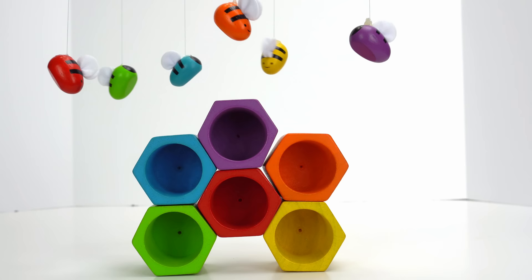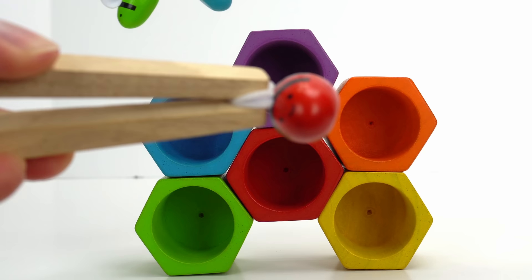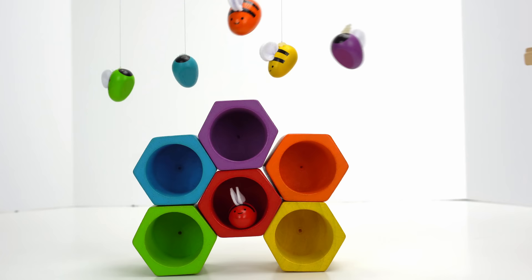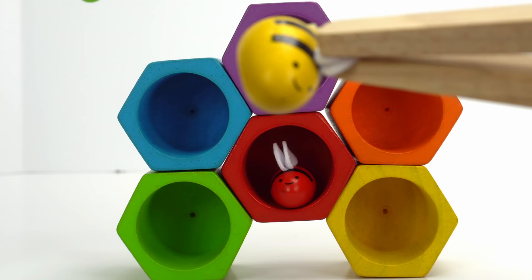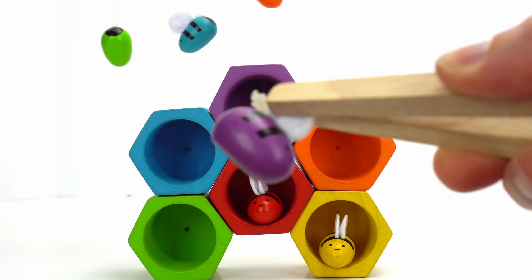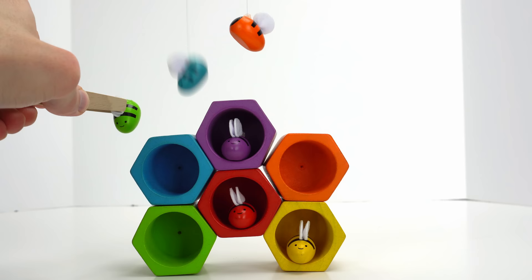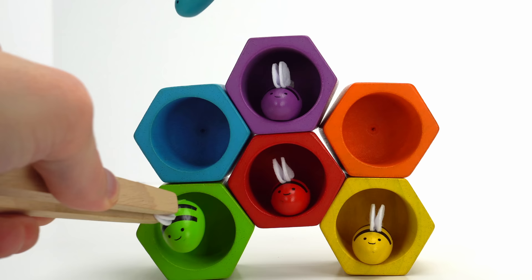Let's use tweezers so we don't hurt them. Look, it's a red bee — where should we put it? How about here in the middle with the red hexagon? Here we go, yellow bee — let's put you back in your home. Where should we put the yellow bee? Down here in the yellow hexagon. Good job! How about this purple bee? Where should we put the purple bee? Up here. Alright, we have three bees left. Here's a green bee — let's put it down here. Two more bees left.